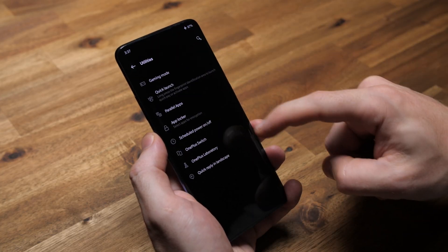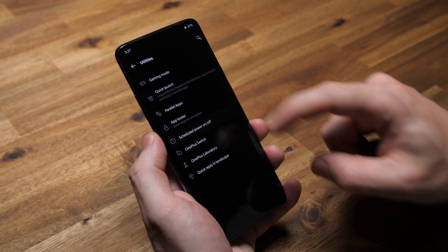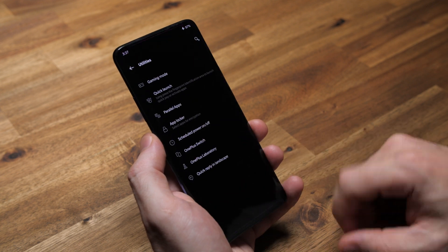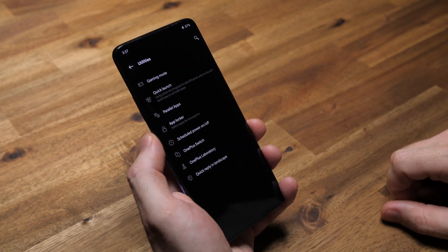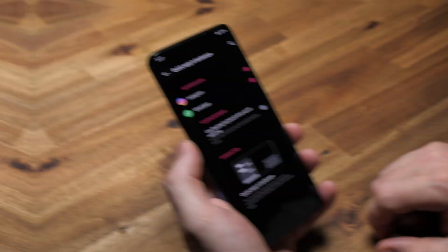I don't use scheduled power on and off anymore. OnePlus Laboratory has some interesting stuff sometimes, but I usually wait for it to come out as a final product. Quick reply in landscape is useless for me — it only works for Instagram and WhatsApp, even though there are plenty more apps it probably should be available for.